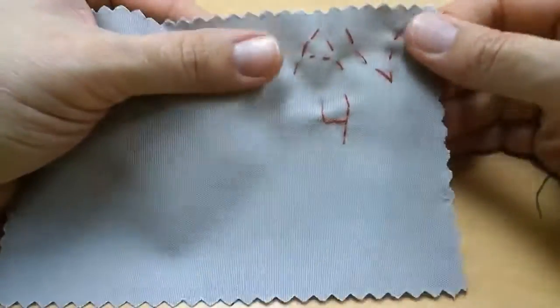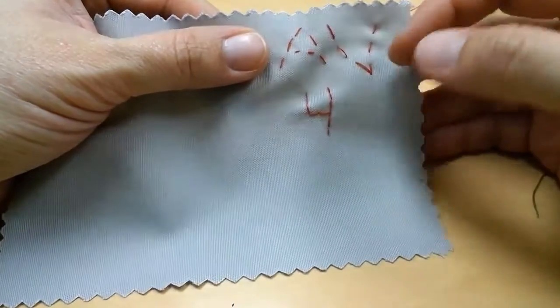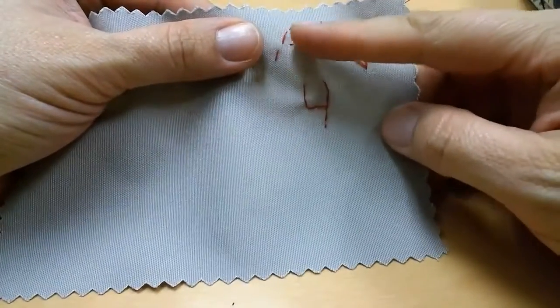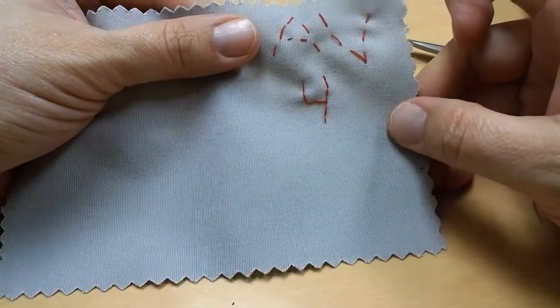Once you're finished, you should have a running stitch with your initials, and your clasp period should be done in a back stitch. So initials with the running stitch, clasp period with the back stitch.